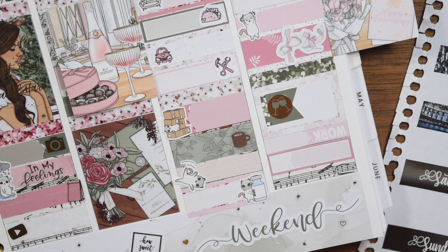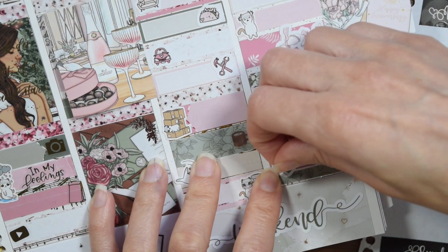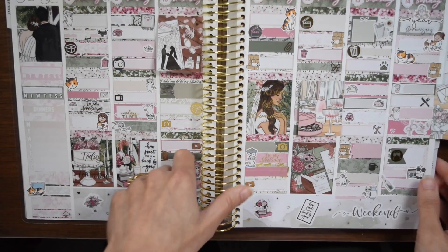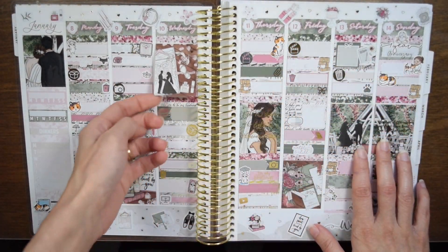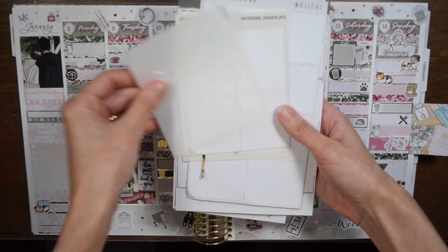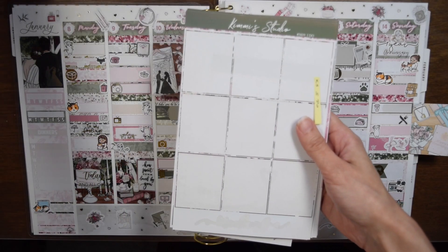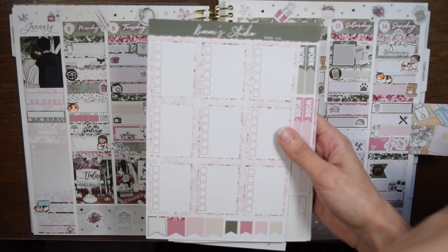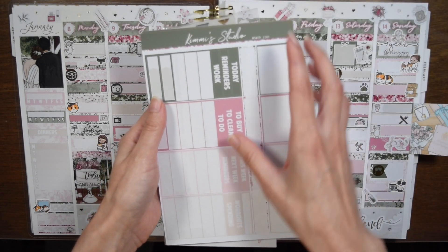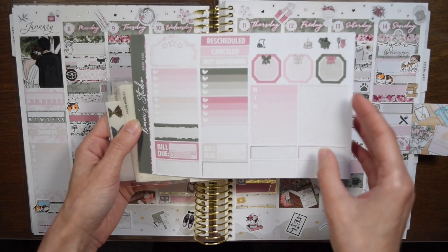We came home and needed to do some packing before the next day, so we put on our wedding reception playlist — the one we gave the DJ to select from. We opened a bottle of champagne from our wedding venue that our banquet captain gave us at the end of our wedding — Mum Napa, nicer champagne than we normally buy. I had been saving it until our first anniversary, so we popped it open. I used a piece of deco from the kit to mark that. Then we were putting away all the Christmas decorations — I'd left them up as long as possible since we were in the middle of moving and I wanted something cute in the house.